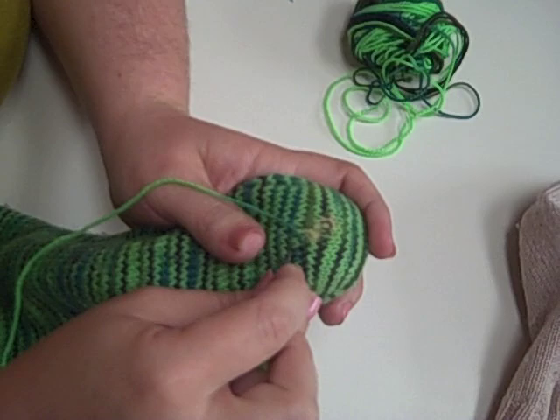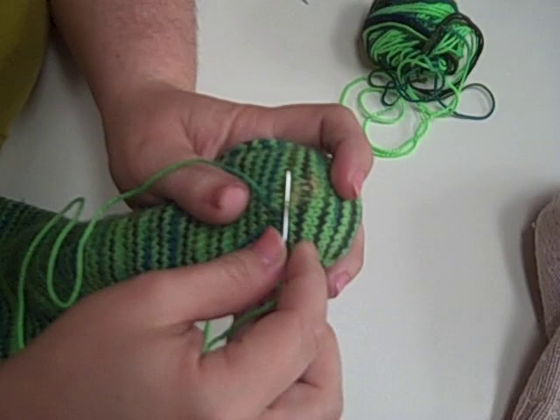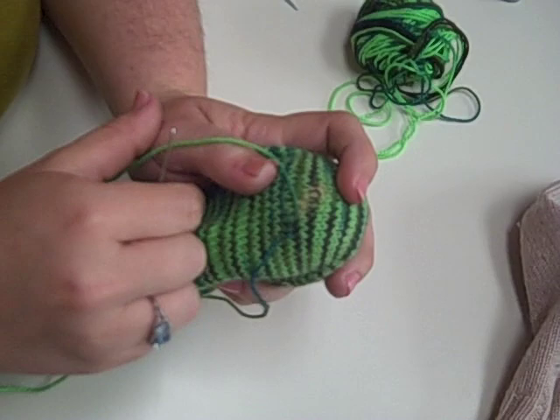You just keep going along the line, and then when you get to the end of the area where you want to darn, you're going to move up a row and just turn right back around. Don't cut your yarn or anything — you just go in the opposite direction. Should we give you a minute to do that? Yep, and then we'll pick it back up when I get there.